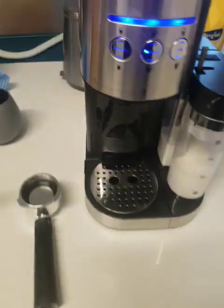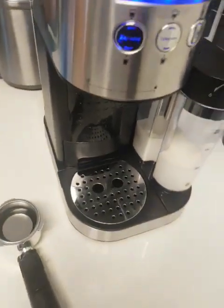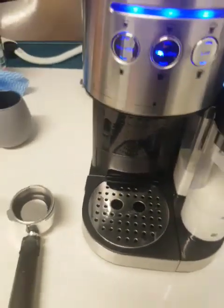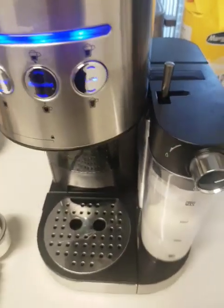You've got a couple of different functions. You've got an espresso — small and a double. For a single you press one, double you press two. Same with your cappuccino, same with your latte.